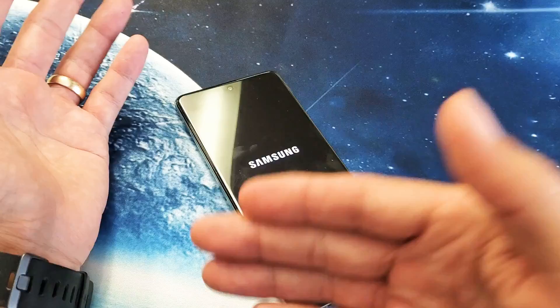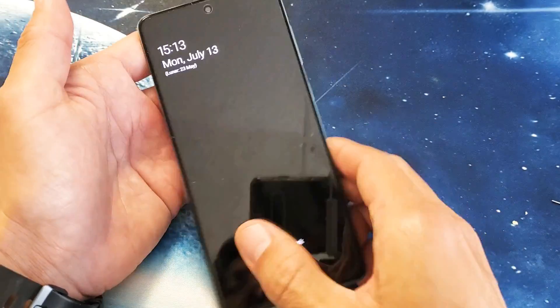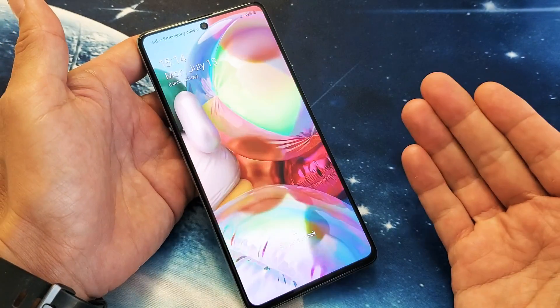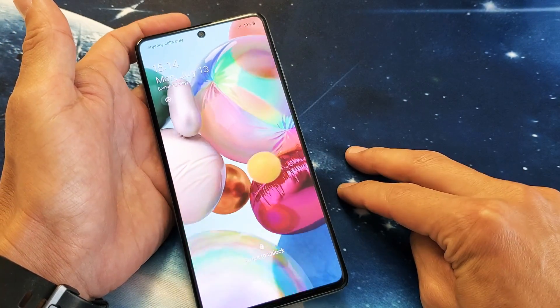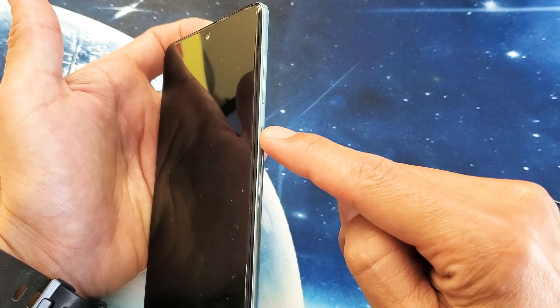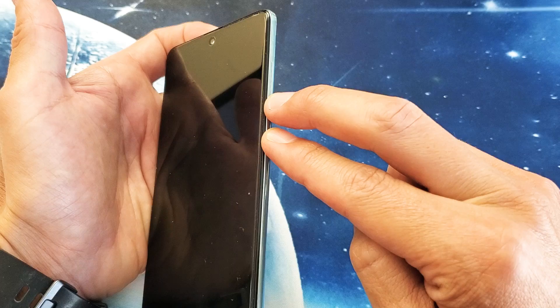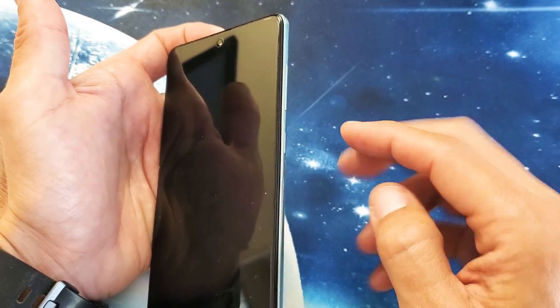Anyways, if you have those issues, the first thing you always want to try to do is force restart it. So how do we do a force restart? Very, very simple. What we want to do is press and hold two buttons simultaneously. It's going to be the volume down and the side button or the Bixby button right here. Press and hold both buttons. Do not let go until we see the Samsung logo appear and then let go.